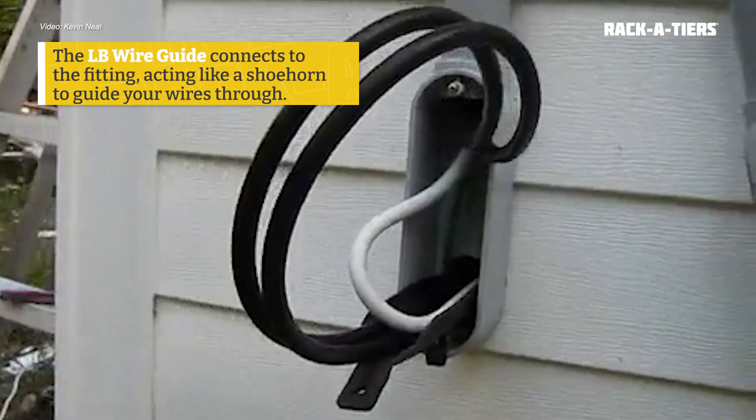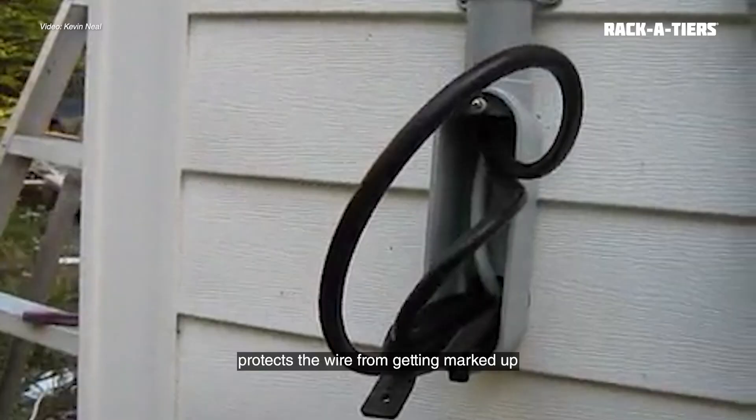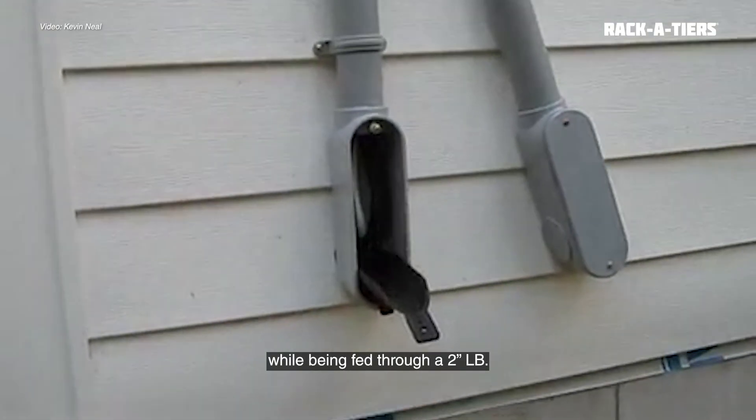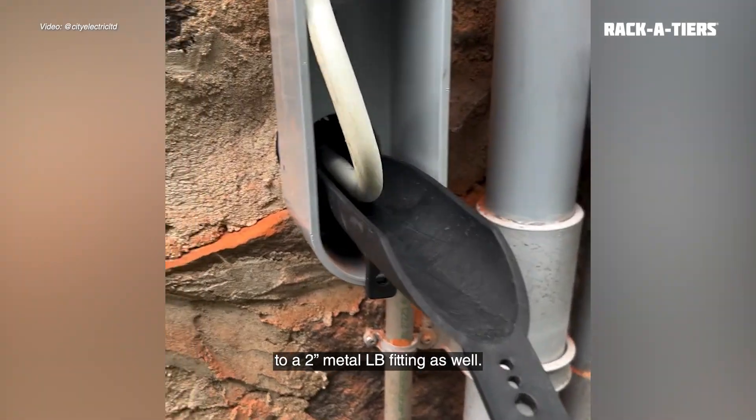The guide connects to the fitting, acting like a shoehorn to guide your wires through. The LB Wire Guide, with its simple design, protects the wire from getting marked up while being fed through a 2-inch LB. It fits a 2-inch LB fitting and can be adapted to a 2-inch metal LB fitting as well.